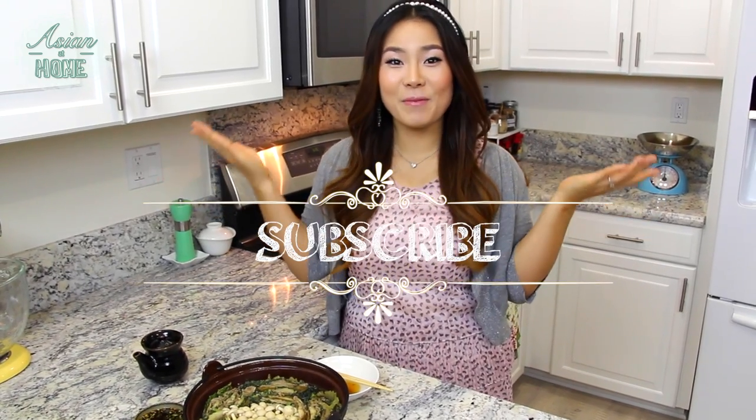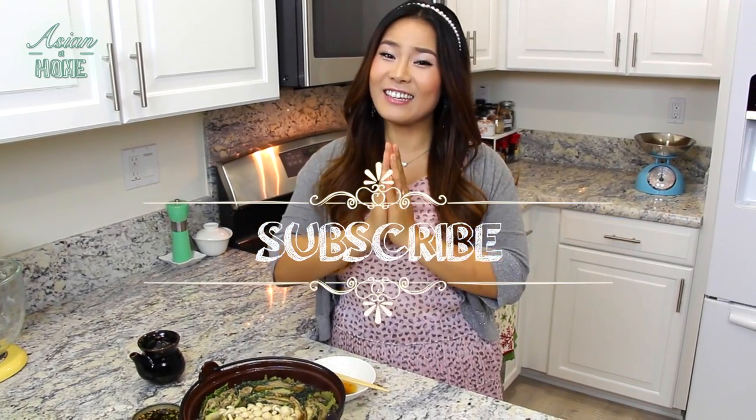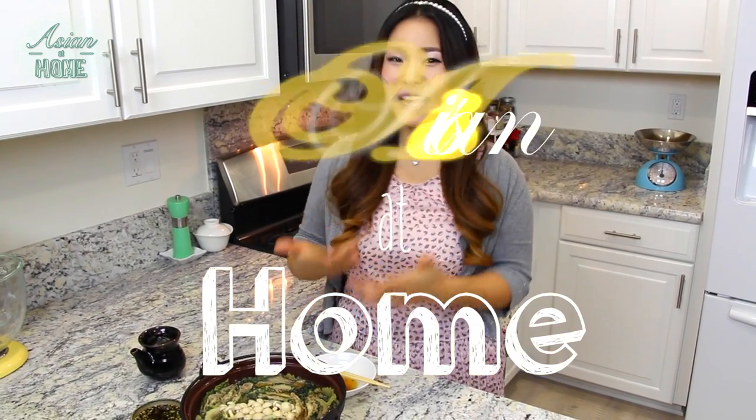If you like my mille-feuille nabe recipe, give me a thumbs up and subscribe to my channel for more inspiration and ideas for Asian home cooking. Thank you so much for watching me today. And remember, you can always cook Asian food at your house, making it easy and fun. I am Seonkyoung Longest and this is Asian at Home. I will see you next time. Bye!